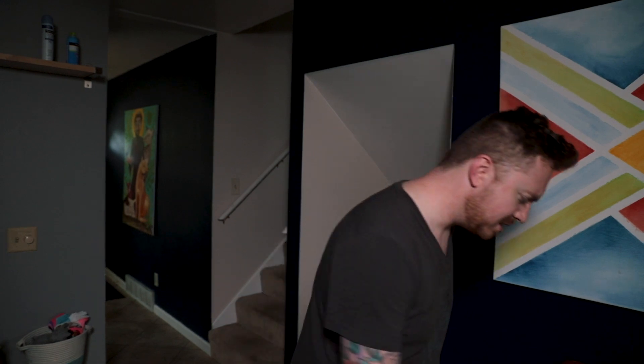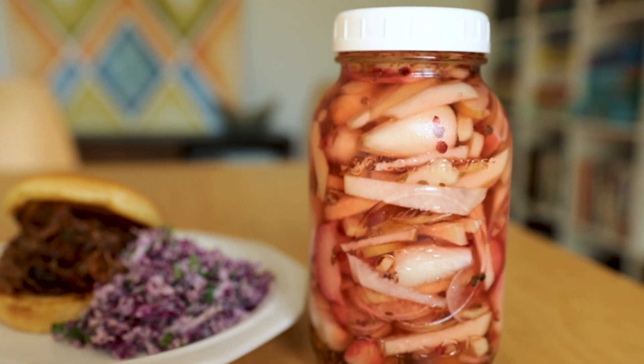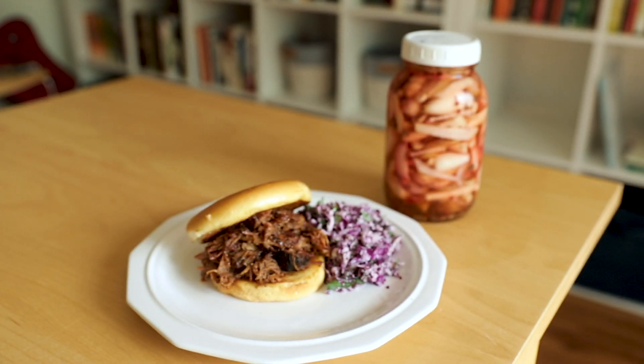I've got to do a taste test before I make sandwiches. Oh my god, that is terrific. The smoke is perfect — applewood was the right choice. You can really taste the applewood in there, and then that barbecue sauce — oh my goodness, that's wonderful. I need one more taste. That pork turned out so good. Even my baby ate like a whole handful of it — she just loved it.